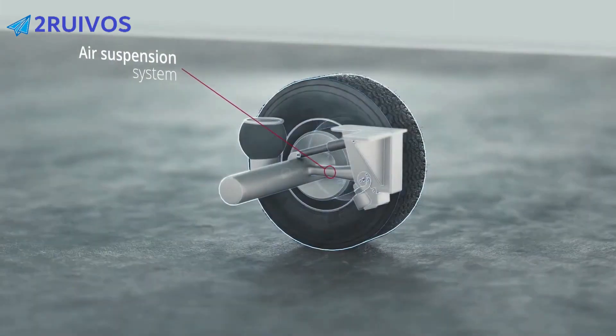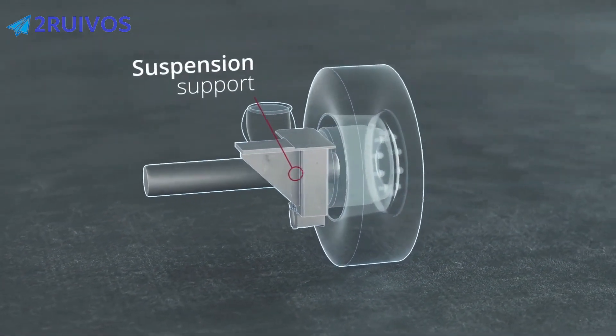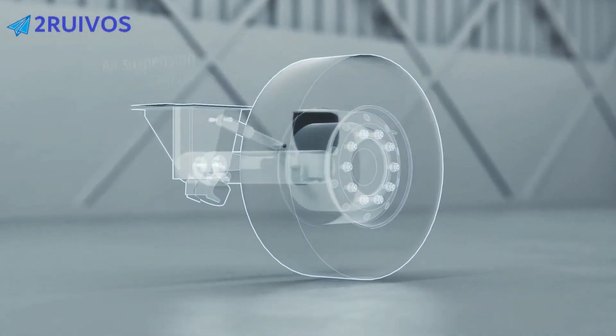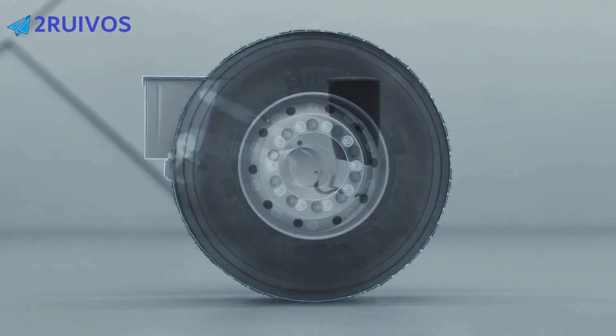The air suspension system is mounted onto the chassis with fixed suspension support. On the other side of the axle, we find the air suspension bellows. When these bellows receive air pressure, the trailer moves up.